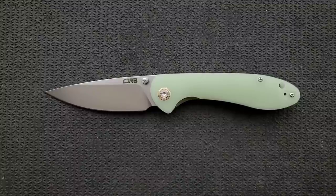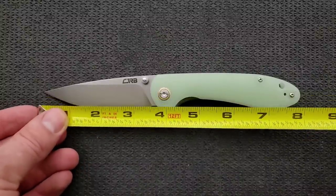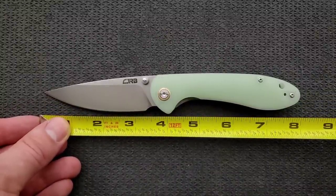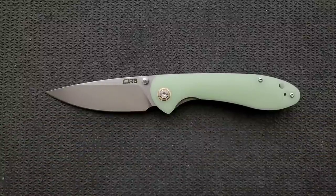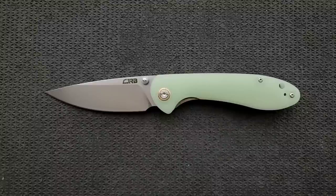Let's go ahead and get a measurement. Overall length of the large Feldspar coming in at 8 inches. Blade length coming in at exactly 3.5 inches, and cutting edge coming in at about 3.3 inches overall. This is a really good size — the size of knife that I prefer to carry. It makes it very versatile. While not everybody can carry a 3.5-inch blade, the smaller version might make that easier for some people.